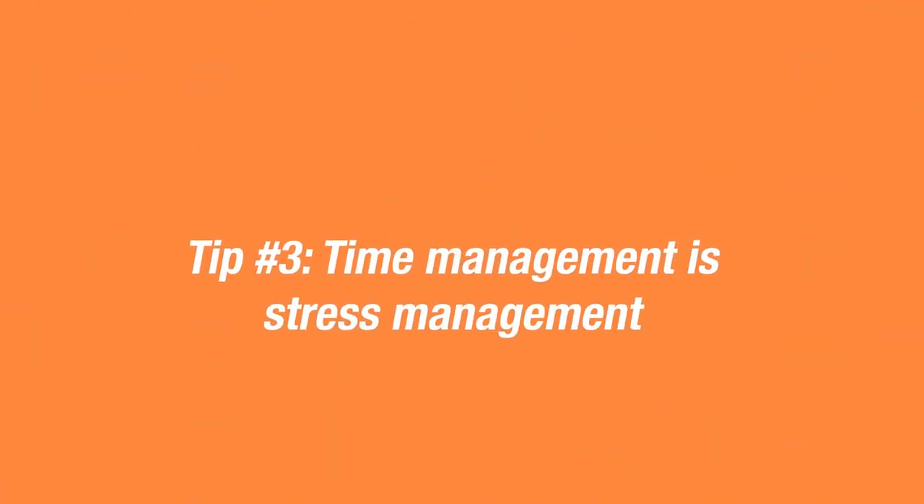Tip number three: time management. Honestly, this is probably my biggest weakness — I always think something will take an hour and three hours later it's still not done. You want to prepare as much as you can beforehand. If you make your own pickles, make them a few days in advance. Same with barbecue sauce and your sides — do those things ahead of time so you're not doing everything the day of.